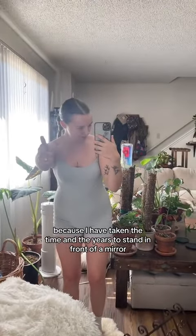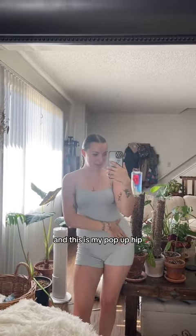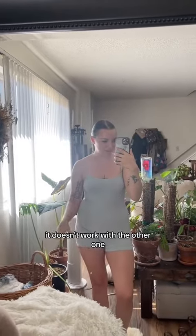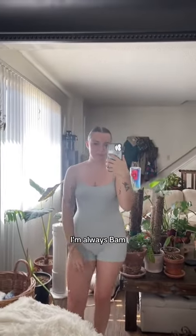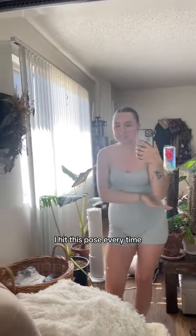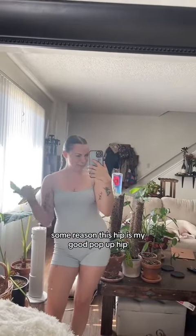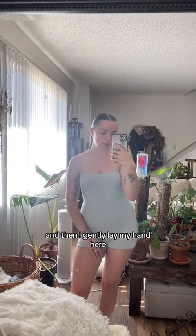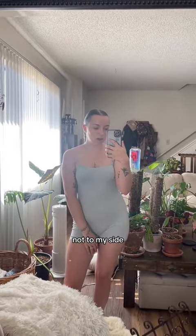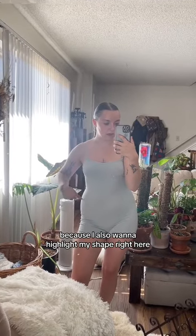I know for me, because I have taken the time over the years to stand in front of a mirror, I know this leg is my pop-out leg and this is my pop-up hip — it doesn't work with the other one. I can't tell you why, it just doesn't. Anytime I get in the mirror, I always hit this pose. For some reason this hip is my good pop-up hip, so I have this out — it creates and accentuates my shape right here — and then I gently lay my hand here, not to my side, not too far out, because I also want to highlight my shape right here.